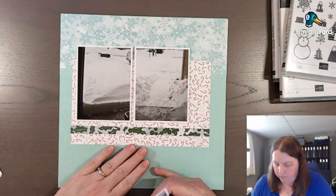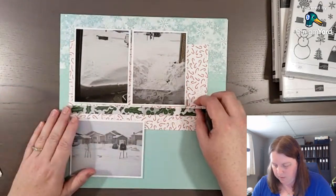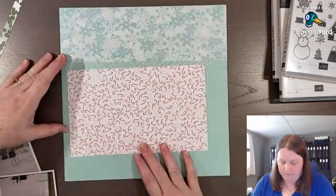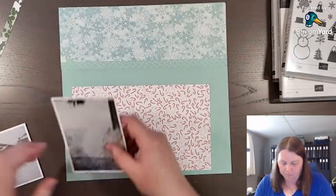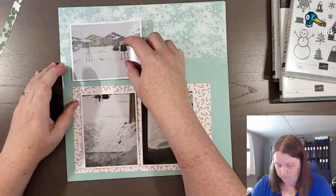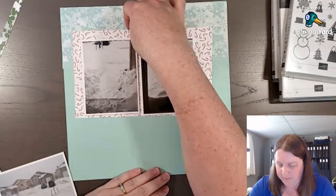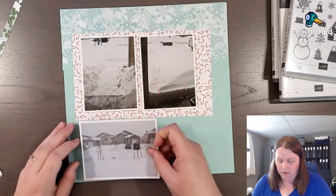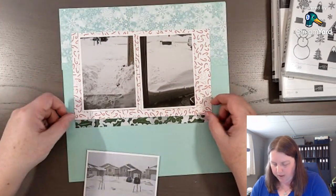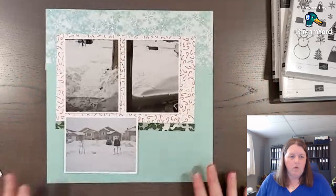I'm trying to decide where things are going to go. The kit does have instructions in it, so if you want to follow along with the kit you're more than welcome to. I kind of like how they did it, but to me there's a little bit of an empty space, so we're going to add a photo here. Instead of adding this as a strip on top of the candy canes, I'll add it at the bottom.